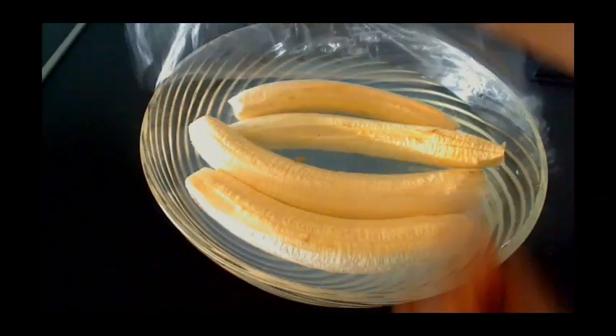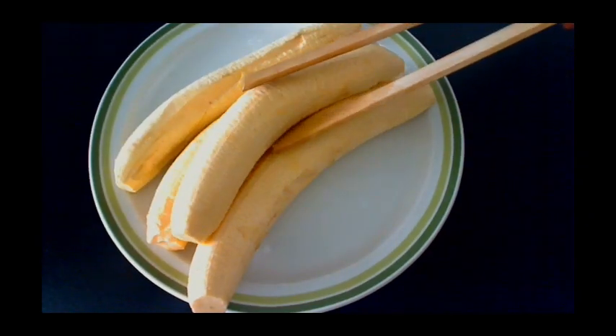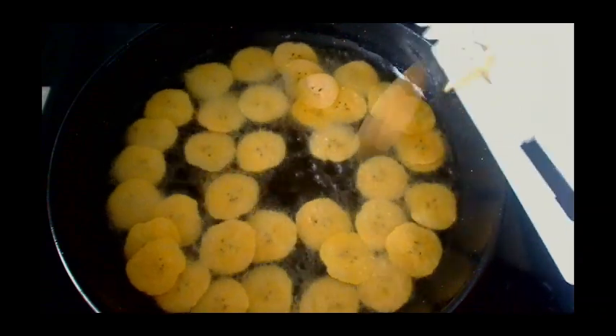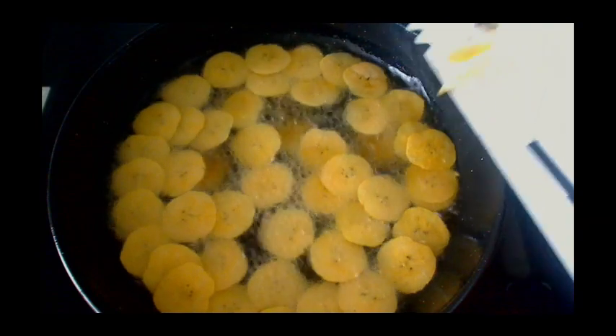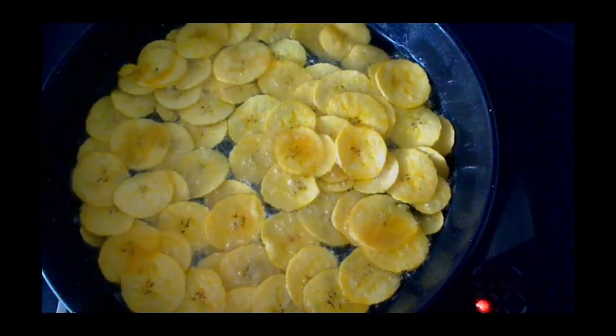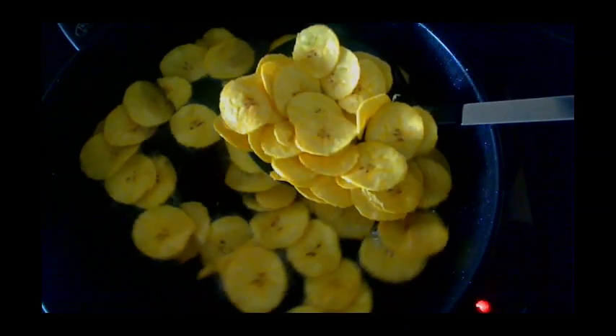Our plantains have been soaking for one hour. Take them out and start frying. I heated my oil on high heat. This is the slicer I will use — you can use a knife if you don't have one. Slice the plantains directly into the oil on medium heat, and you have to be very quick so that all will cook evenly. Let it fry for about five minutes while stirring.